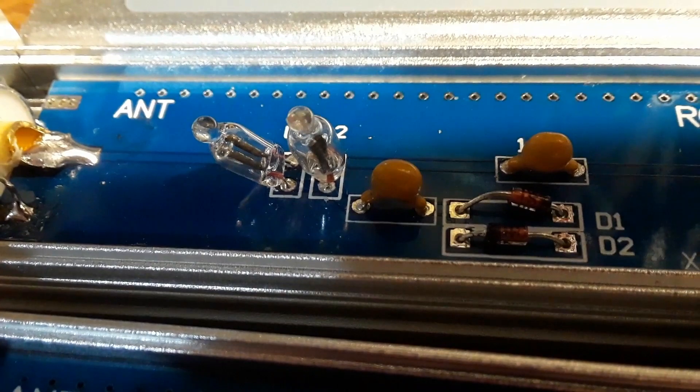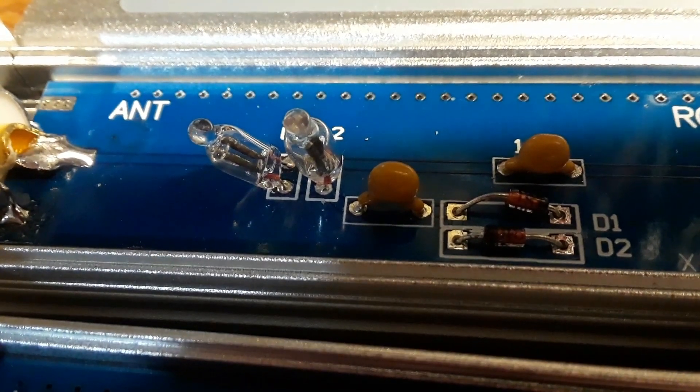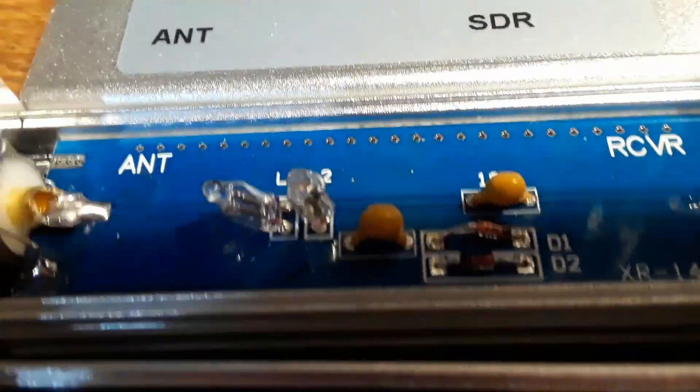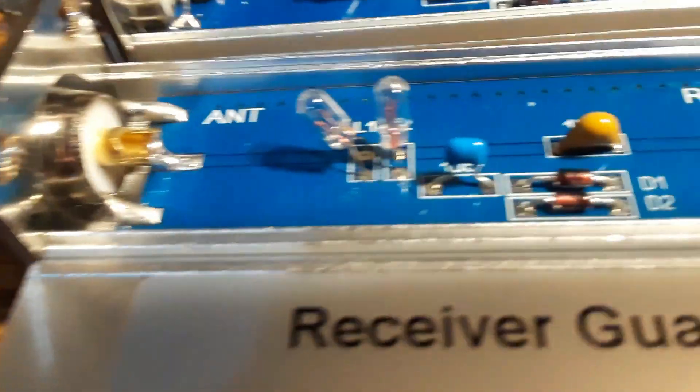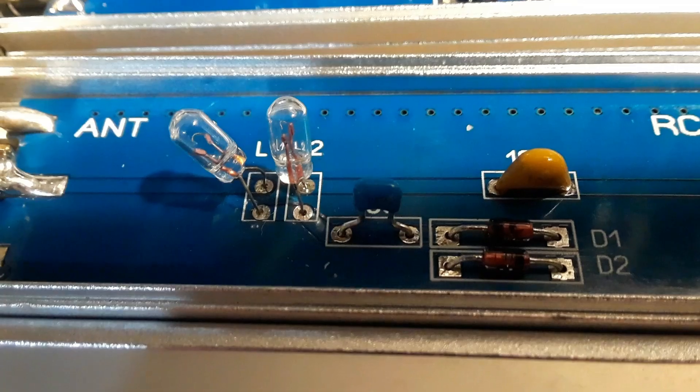You can see there are two neon lamps being used for L1 and L2 on the non-working unit, and on the one that works, two small incandescent lamps.